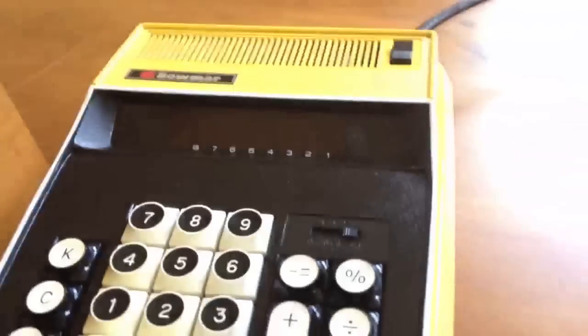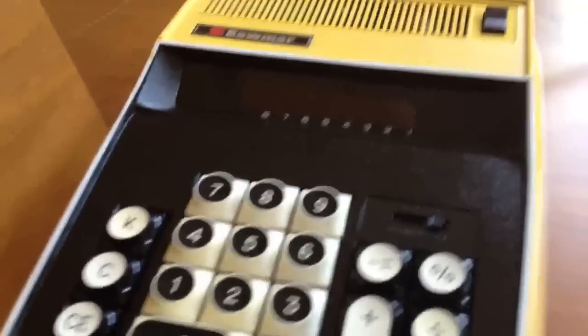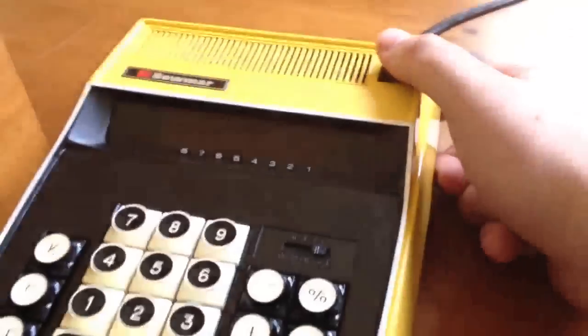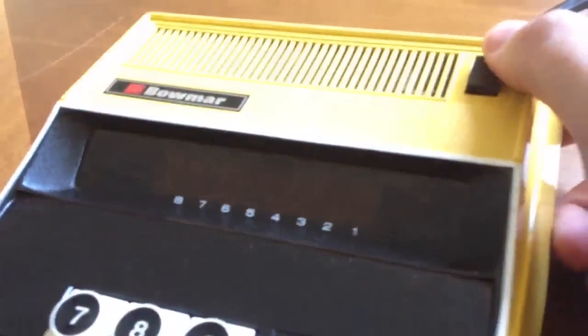Let's turn it on and see what happens. What's interesting is when I turn it on, it'll take a moment — not for it to boot up, but for it to kind of get itself squared away and display a zero to start with. So here we go. Flipping the switch. I'm going to zoom in on the display. And here goes.